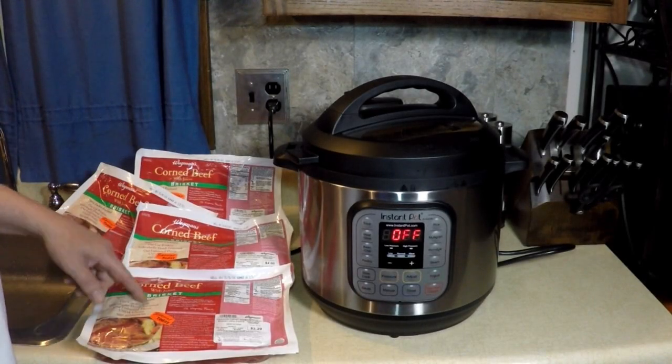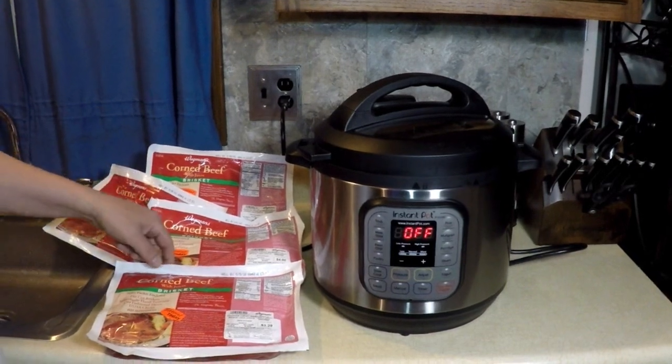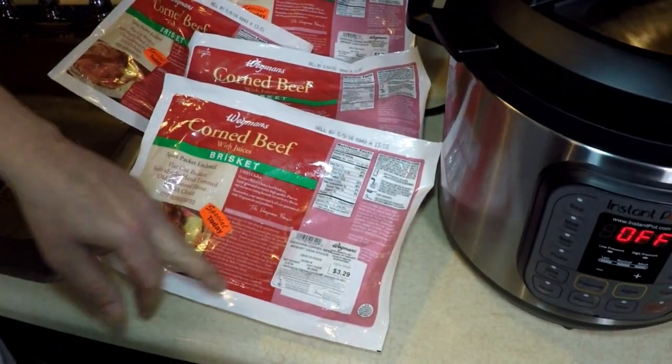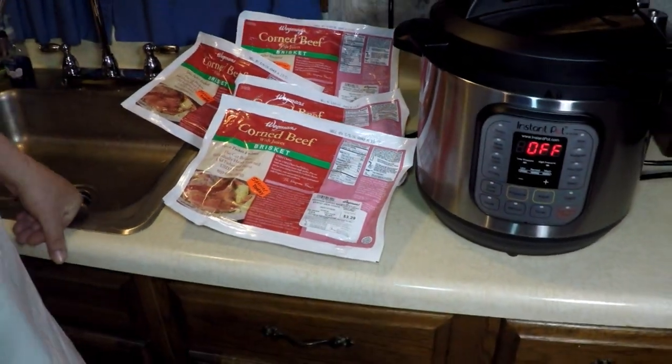Look at all this corned beef I have - corned beef brisket, 1, 2, 3, 4, 5. They had an amazing sale at Wegmans. I don't even know if you have one near you, but it was 99 cents a pound. It's usually like 4 or 5 dollars a pound. It's crazy, huh?